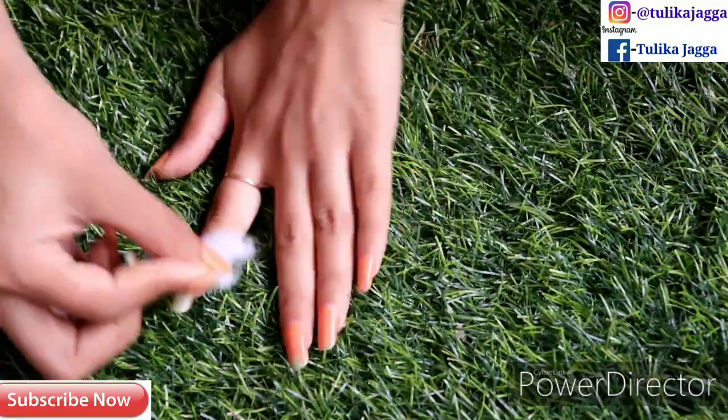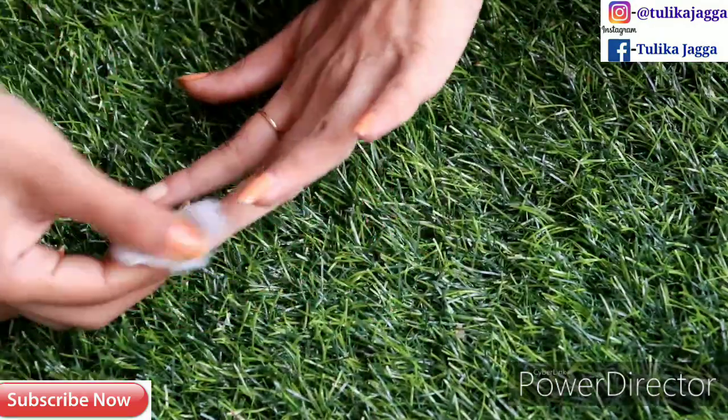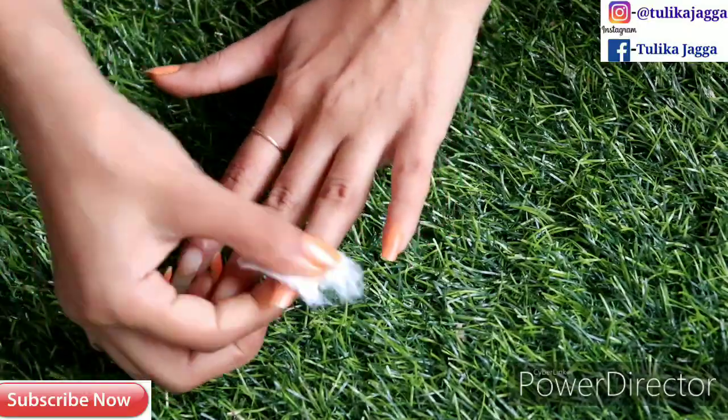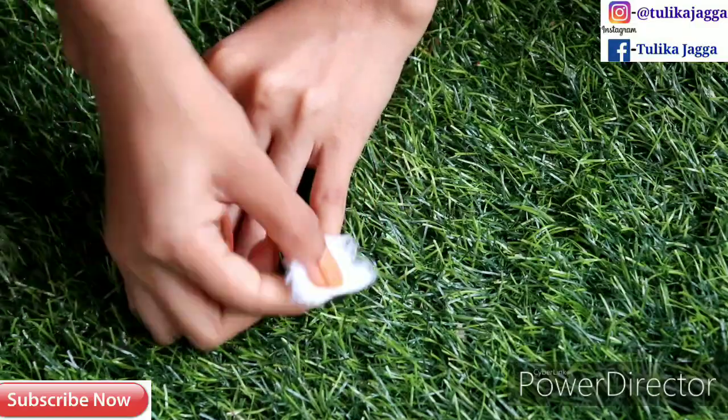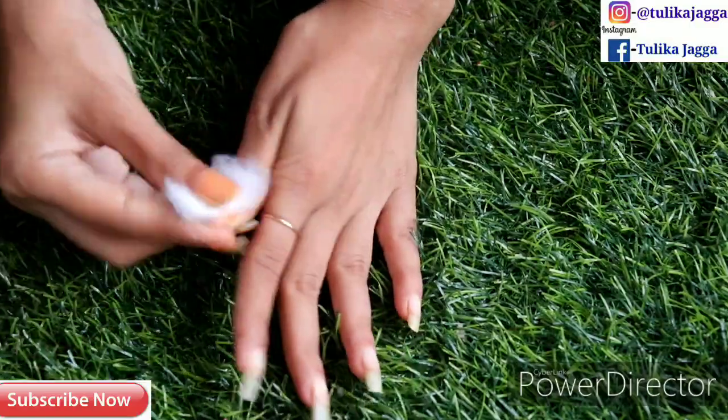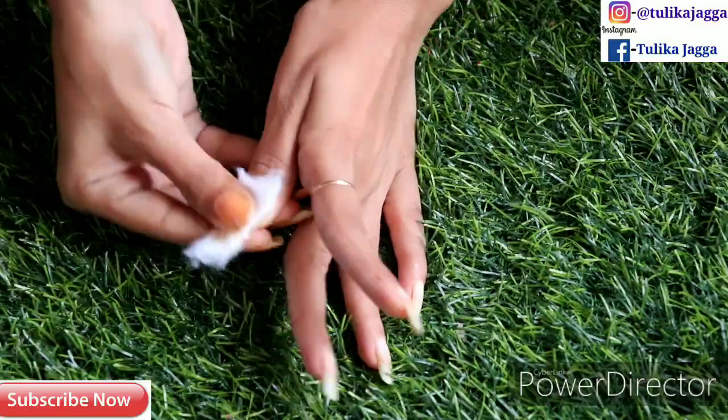First of all, I am removing my nail paint as well. You can see that my hands have tanning, there are a lot of pores, veins, and wrinkles on my fingers. That's why my skin is very dull.